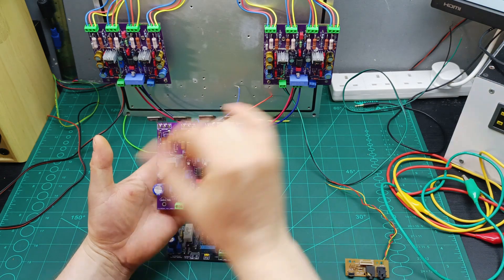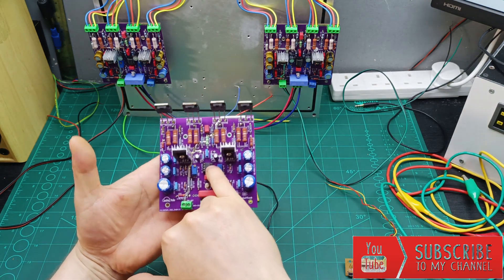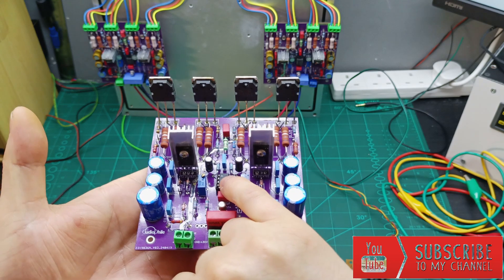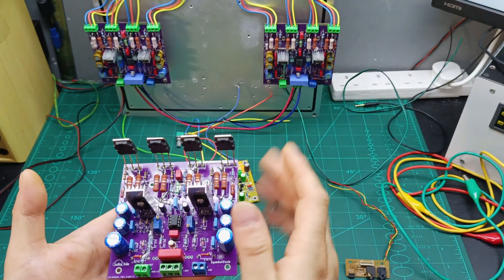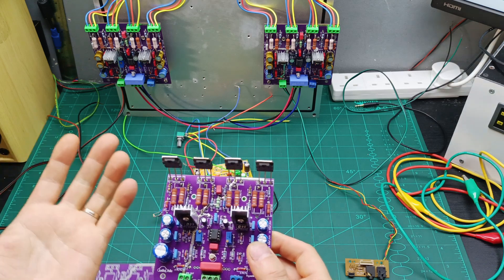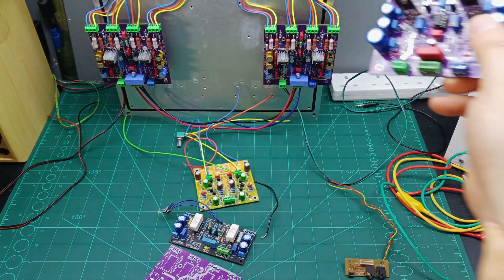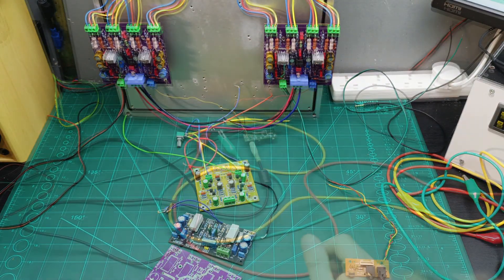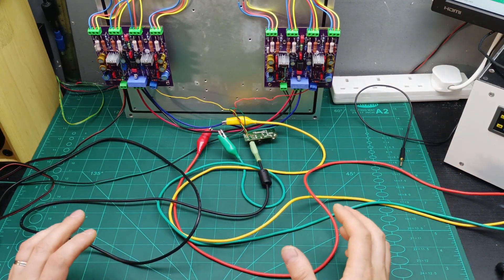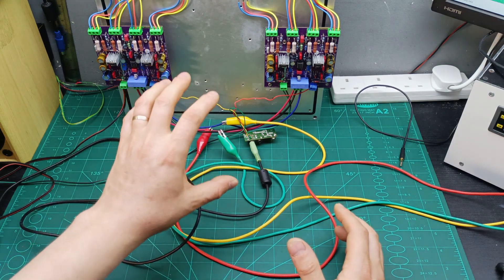This is the final version of the amplifier. You can see here I added another two output transistors, and this is the op-amp doing the DC servo, which controls the output to keep it always at zero volts — whether it's cold or warm — and it's running really nicely.